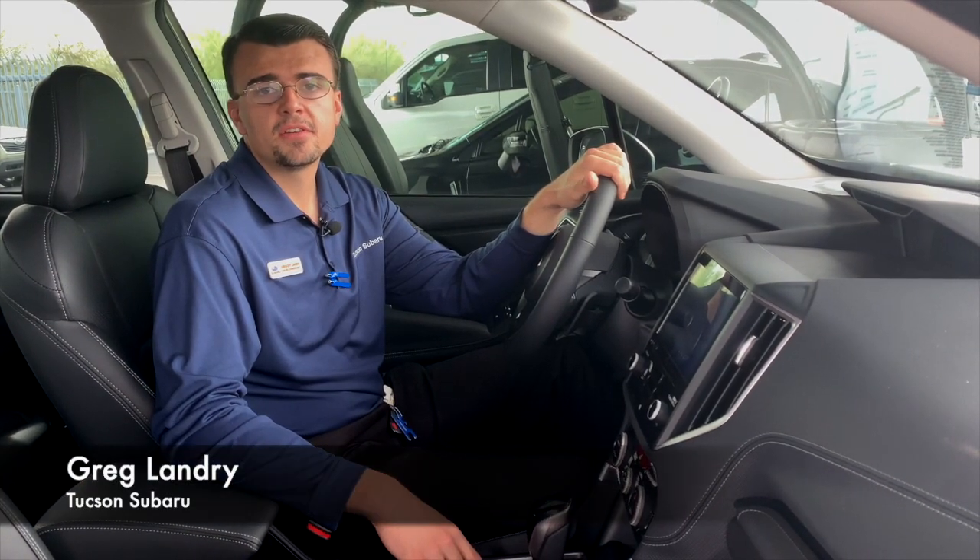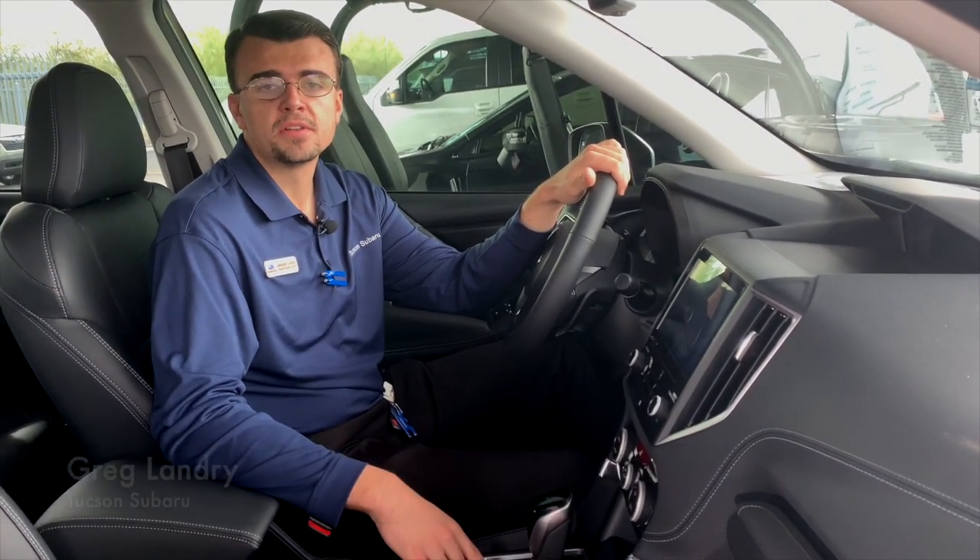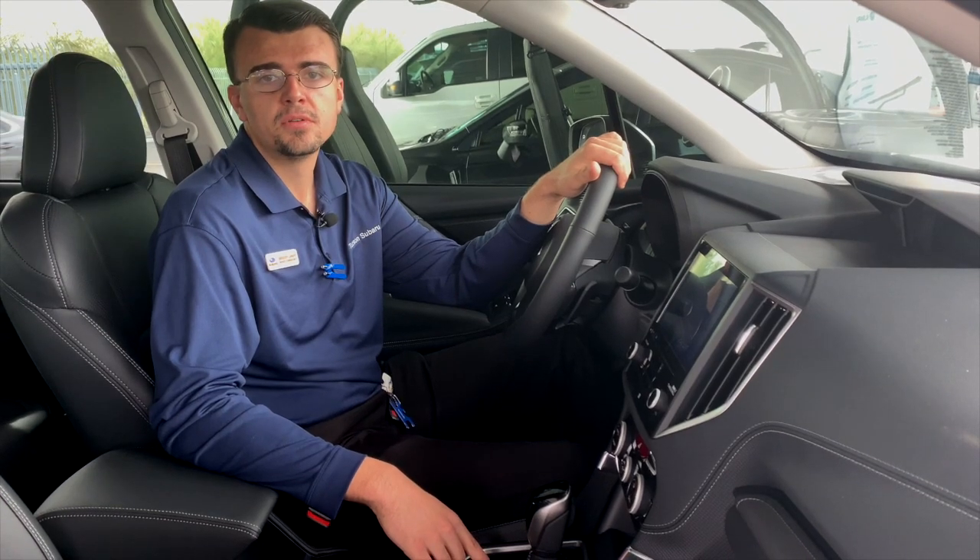Hey guys, my name's Greg. I'm here to show you how to update your built-in navigation in your Subaru.